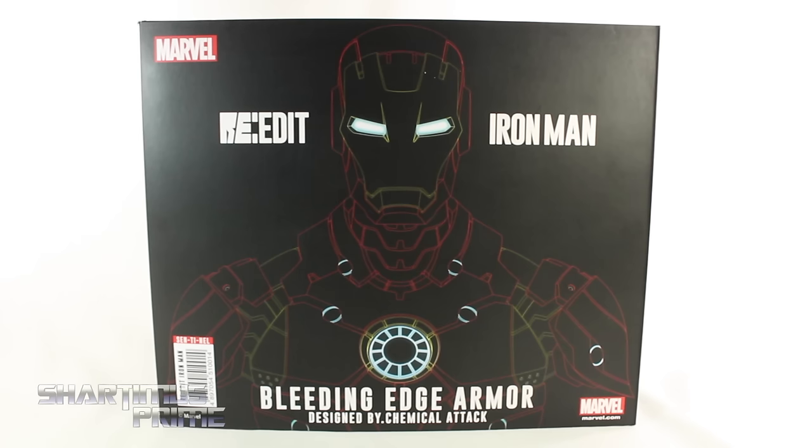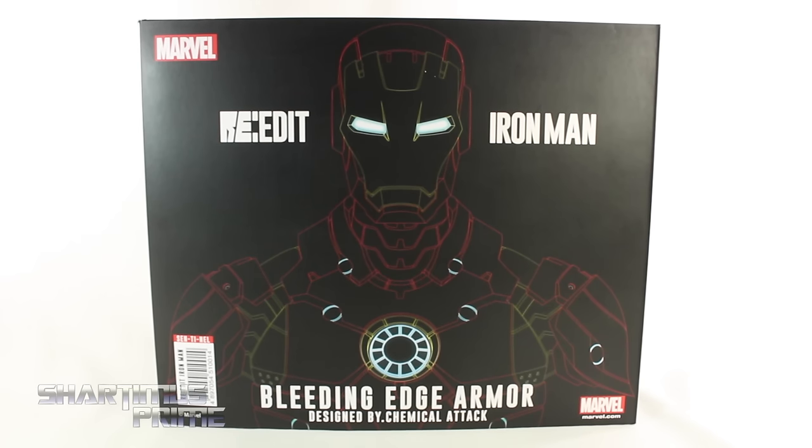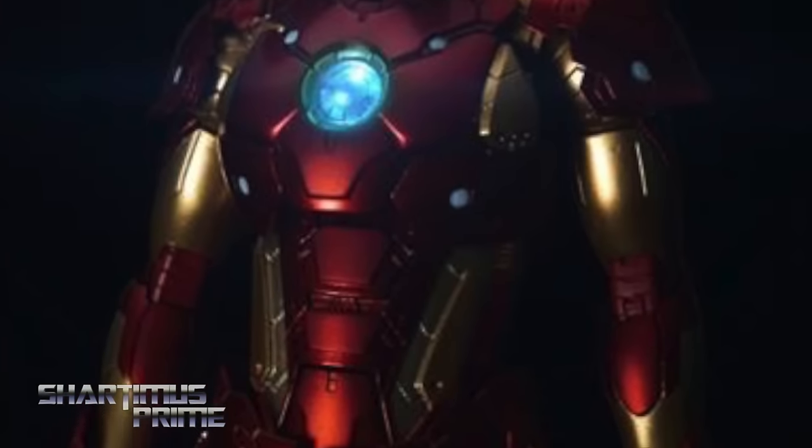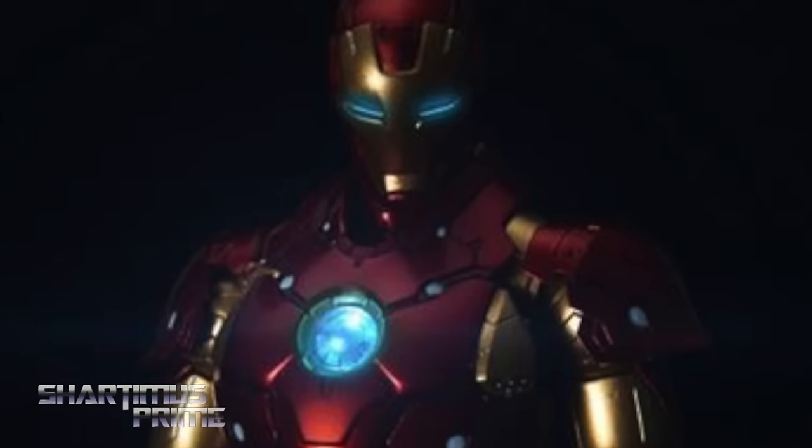Hey, what's up you guys, Shartomiss Prime here doing another Iron Man figure review — Sentinel's Re-Edit Bleeding Edge Armor Iron Man. If you're trying to pick up one of these, you can get them now at Big Bad Toy Store dot com, click the link in the description below.